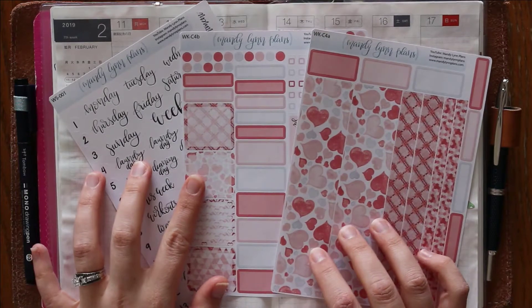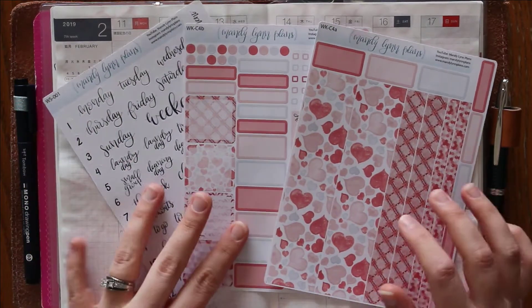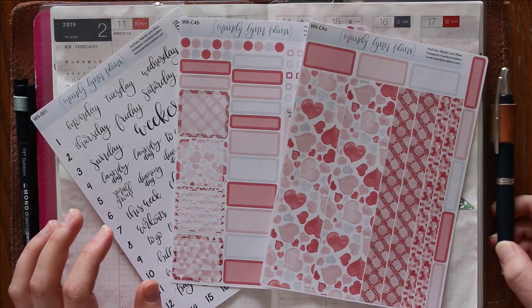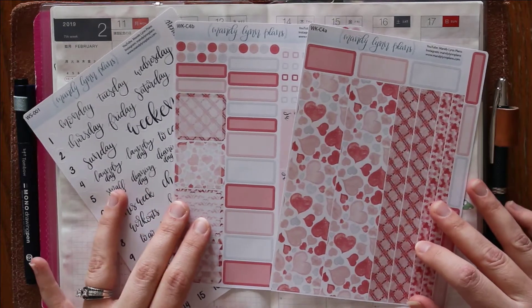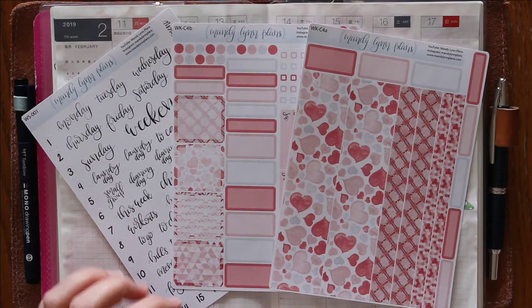Before we get into planning, I want to show you the fountain pen ink colors I have selected. If you haven't watched one of my plan with me's before, my favorite pen to use is this Pilot Vanishing Point — it's a fountain pen so you can change the ink color in it. I usually give you options and ask you to vote in the comments, and whichever one has the most votes is the one I ink up and use for the next week.